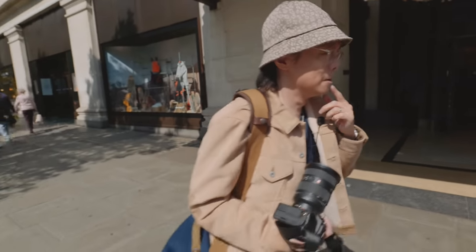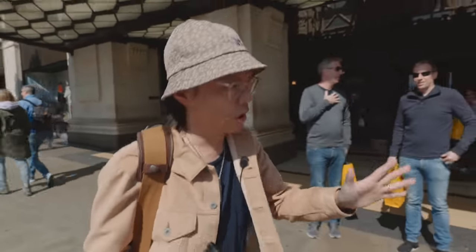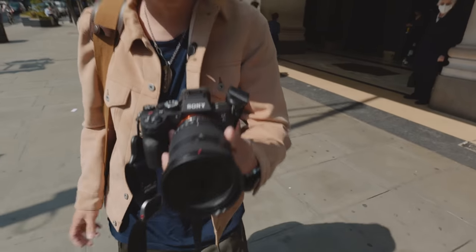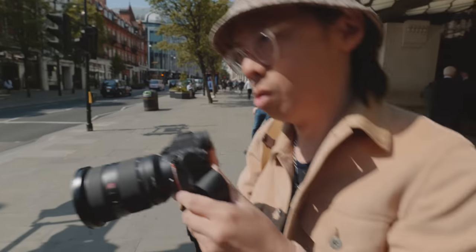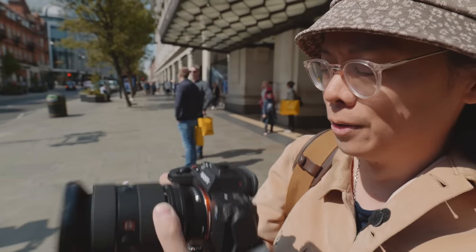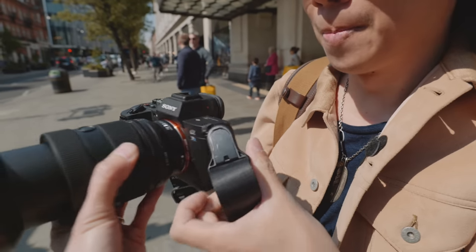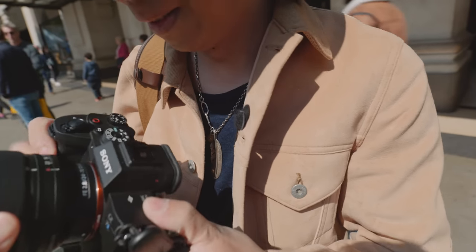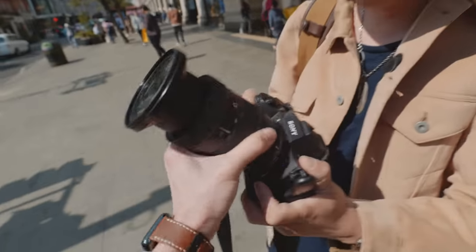Sony do listen to their customers — that's why they're always updating their color science. With lenses you can't really do color science, so they've made this smaller and more lightweight. One thing with Sony lenses is that they have been quite big and heavy, which makes the balance a bit... oh. This is very lightweight, the 24-70. I don't know if I take it off.